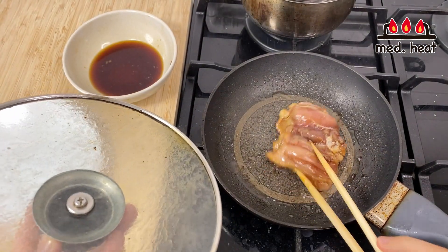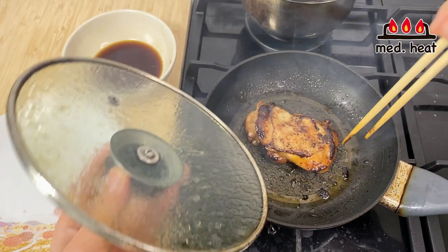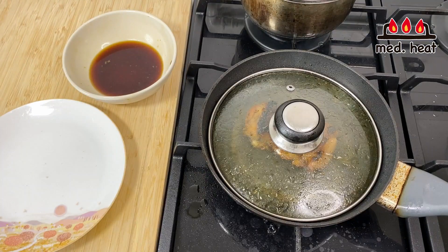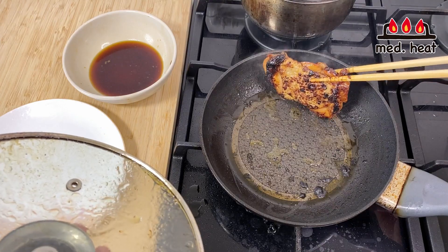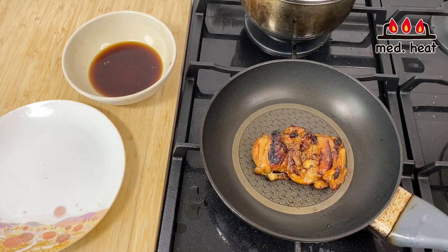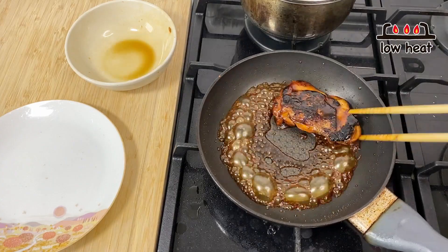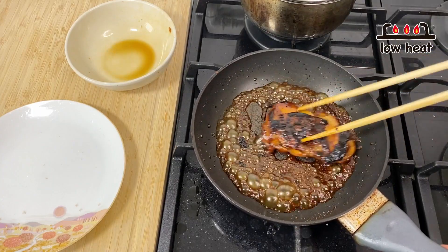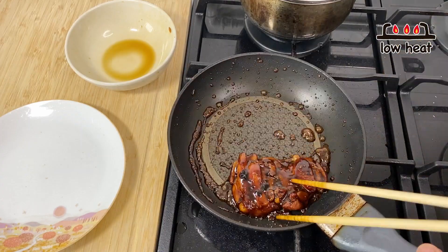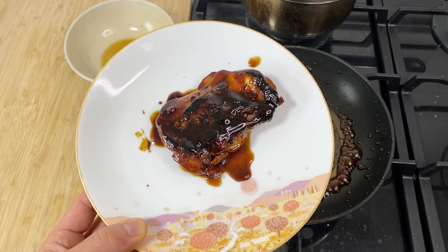After about a minute, I'll turn to the other side and cook for another minute or so. The bottom side is doing really well. I'll flip it once more and cook for another minute, then use a paper towel to take away the excess oil. Now I'll turn the heat to low and add in the rest of the marinade sauce, thickening it in low heat and coating the chicken. Once the sauce has thickened and coated the chicken, I'll turn it off and set it aside to cool.